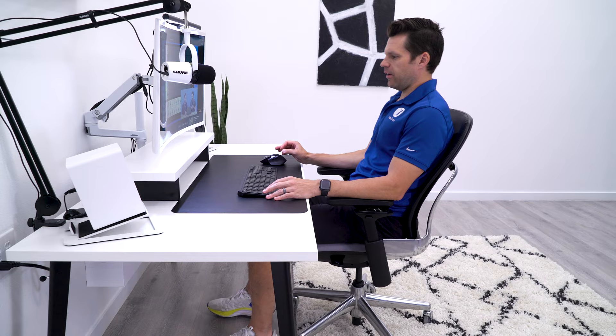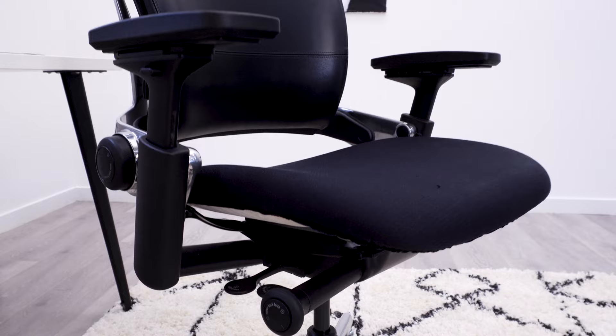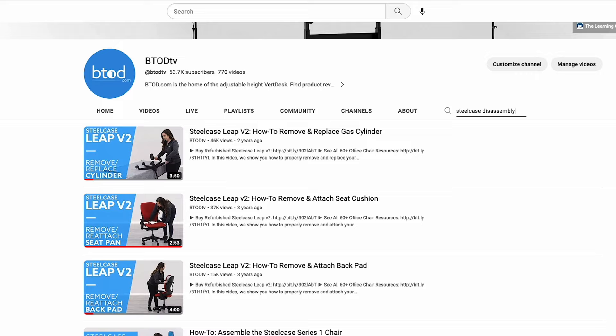Over the past year, one of the most recurring questions we get is how to actually build the Lumia. In the original tier list, the chair I built was super crude — I had removed the bottom shell of the Amia seat to make it easier to attach to the Leap frame.